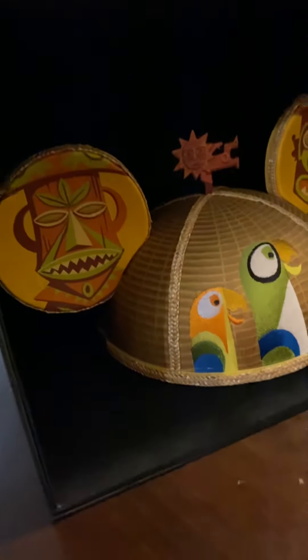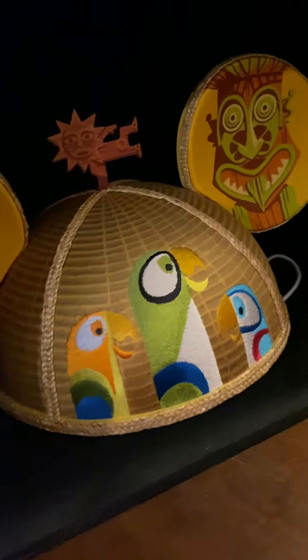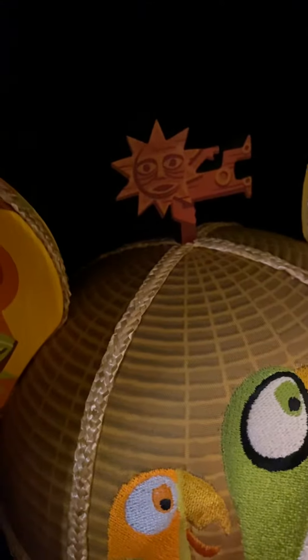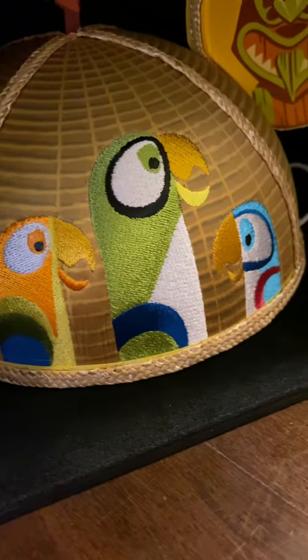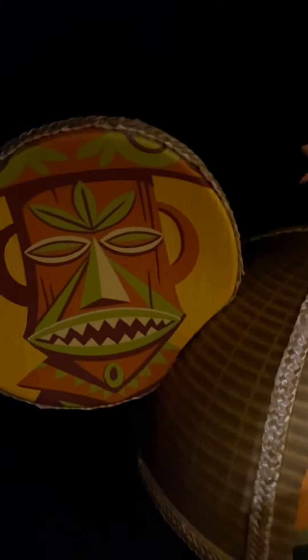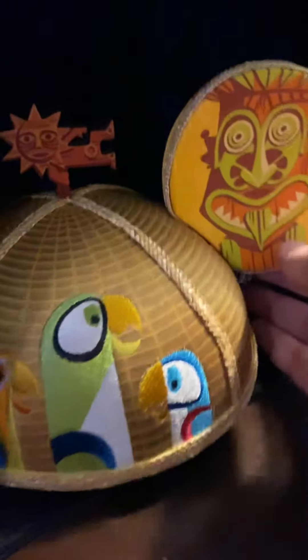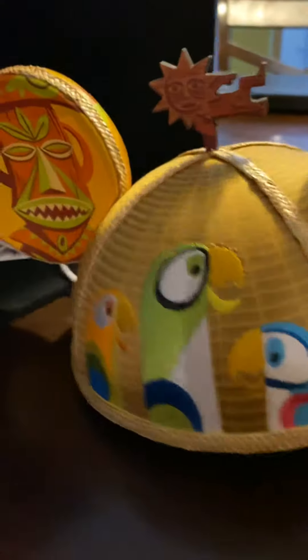This is a set of limited edition Mickey Mouse ears for the Enchanted Tiki Room. As you can see, there are the parrots, there's the totem poles that talk, and there's a little thing on top. I'm going to take this out — it's so good, it's so cool.